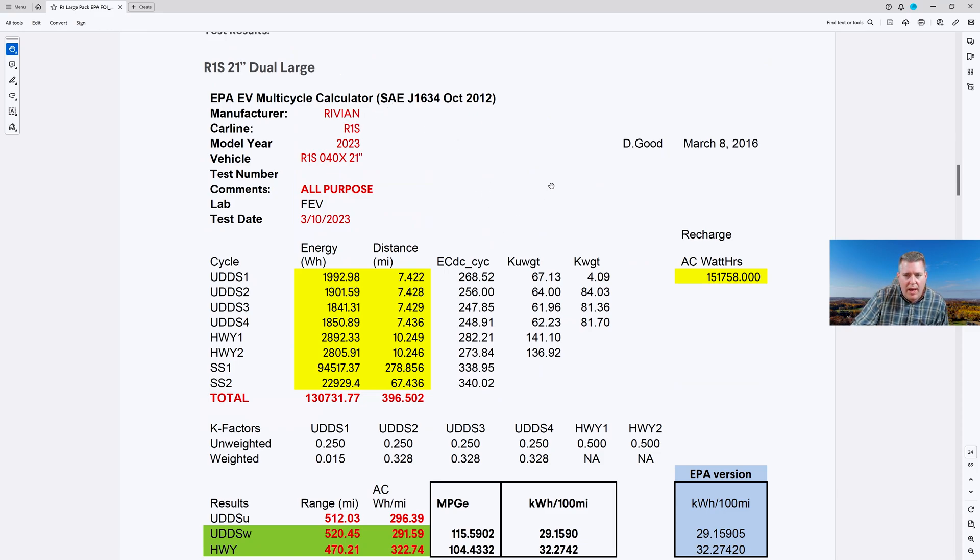This is the page that we're looking at that's going to tell us the usable capacity — it's this red number here. This just happens to be the R1S 21-inch road wheel setup with a dual motor. Both of these documents are for the dual motor, and the reason I'm pulling up the dual motor on both is so that we can have an apples-to-apples comparison. When we look down at the bottom, we see a total of 130,731.77 watt hours — this is what they were able to pull out of the battery pack. That's 130.7 kilowatt hours, or rounding up, 131 kilowatt hours.